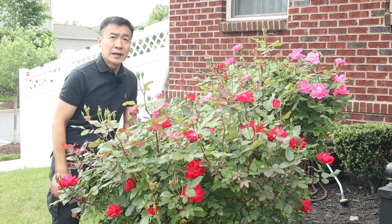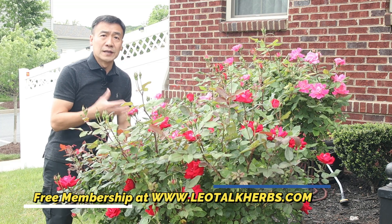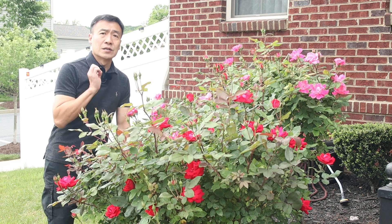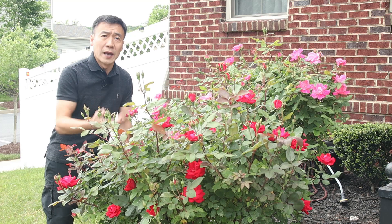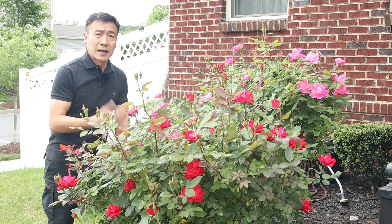When picking, you want to go out in the morning. Today is a bit cloudy, and a cloudy day is actually better than a sunny day because the scent won't dissipate as fast as it does on sunny days.